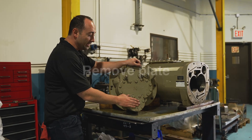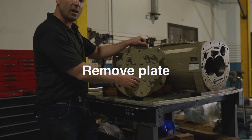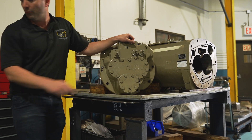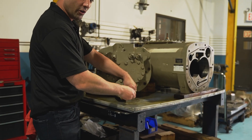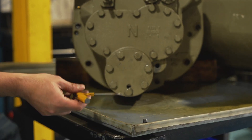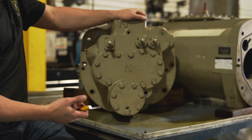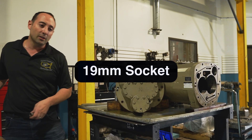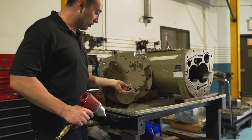The next step is removing the plate where the oil filter is housed. Before you loosen the bolts, you want to remove the plug because there's an o-ring behind it. If you're in the field doing this, there could be some oil that's going to come out, so make sure you have something to catch it. Next, take a 19 millimeter socket because it's metric.